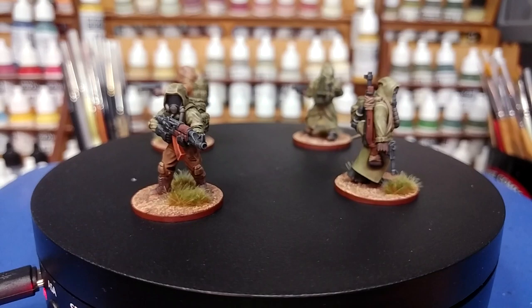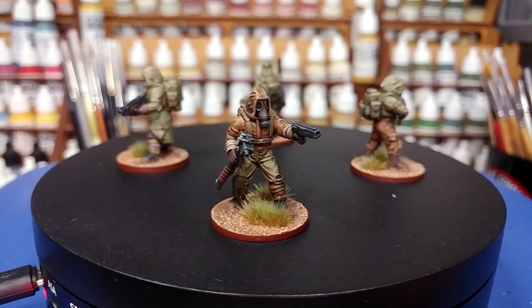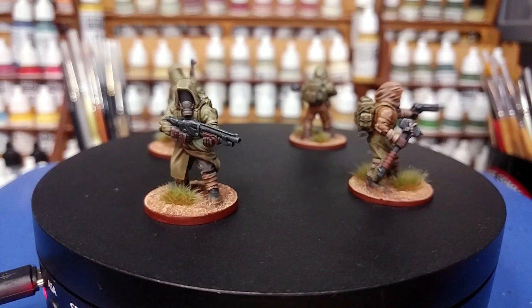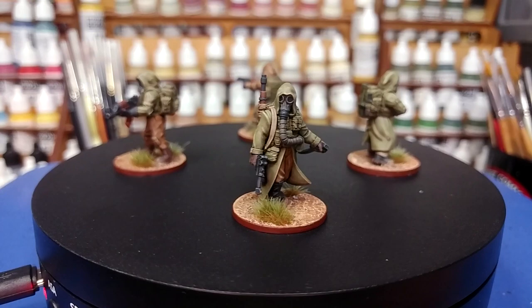These guys I'm going to use for Zona Alpha. They are going to be a stalker team for the Contraband update, which allows you to play solo or cooperatively with another player — pretty handy in the current situation. All the same, the idea here is to get models on the table as easily as possible, so with just a handful of paints and a dry brush or two, that's what we've got. All of the paints will be listed in the description below. Let's get started.